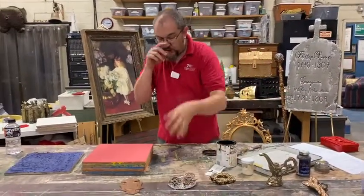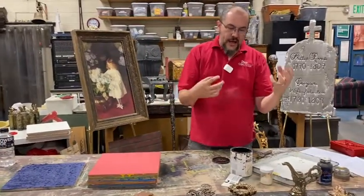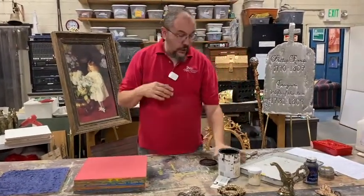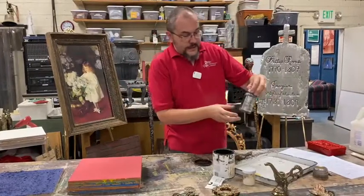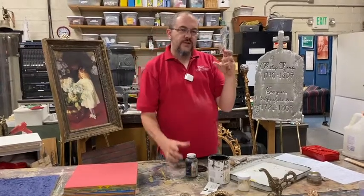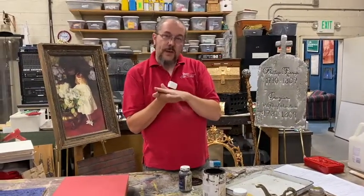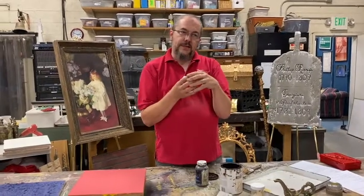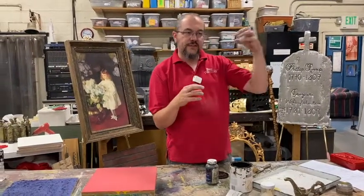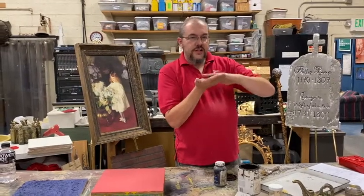The important thing is once you've created that texture, the way to bring it out is highlight and shadow. For your shadow, you want to use something that has a glaze base. A glaze base is actually transparent instead of opaque in the base layer that they mix the color into, and that allows whatever color is underneath it to show through.